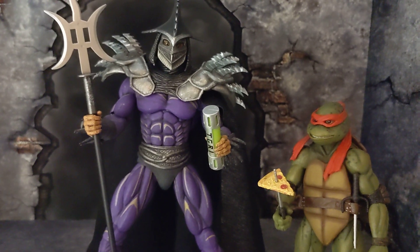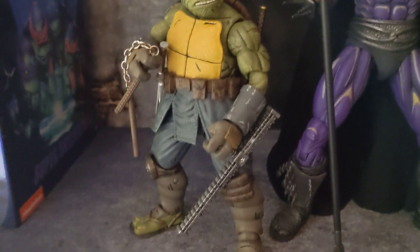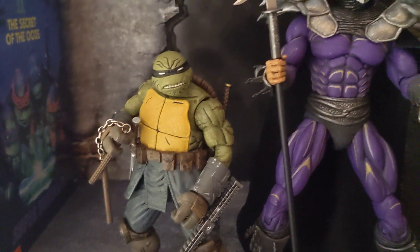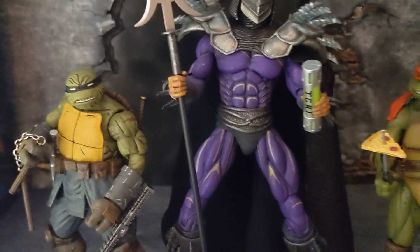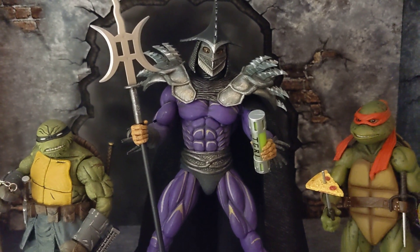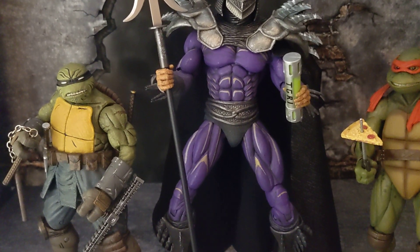Here he is next to your last-running NECA figure — they're about the same height, so no difference there. I feel like they scaled the figure right, and again, it's a heck of a figure.